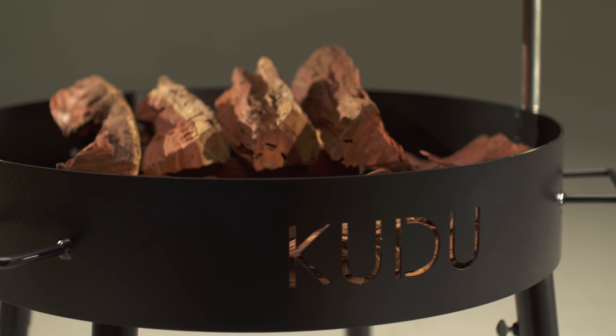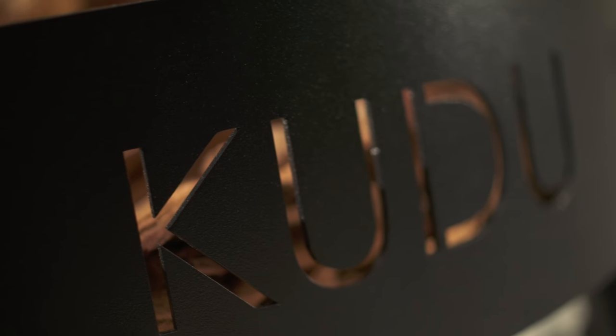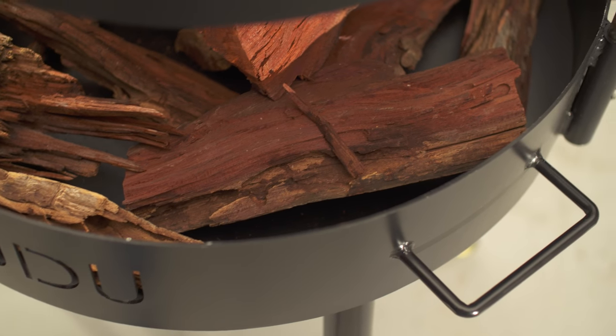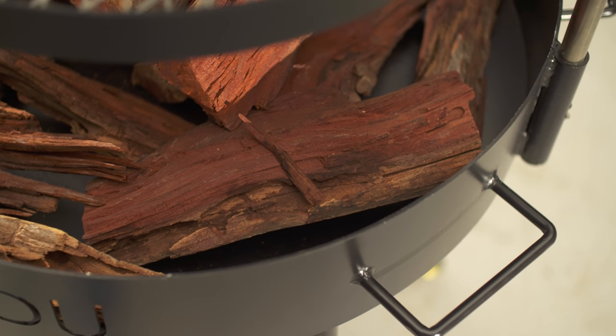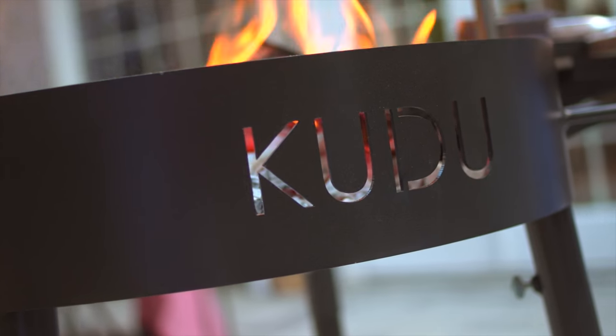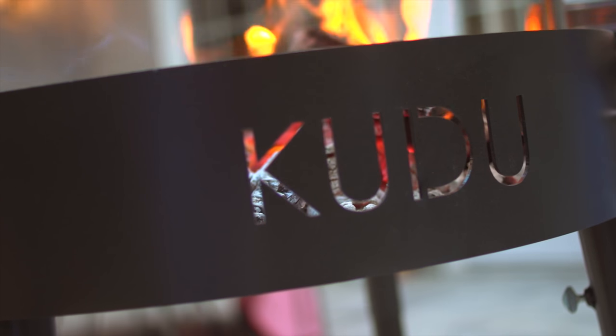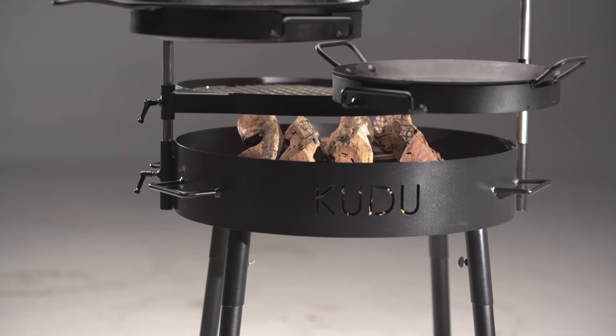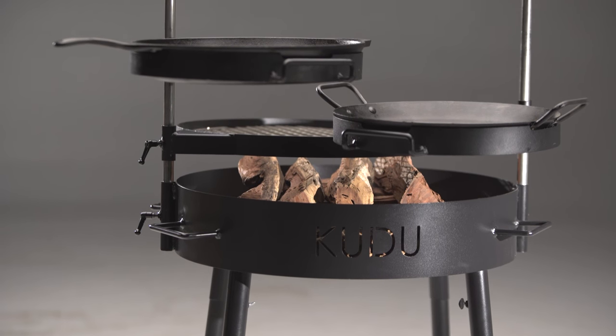First of all, obviously, it's the big base. Everybody sees that where it says Kudu and the laser cuts. We're talking about heavy gauge steel — not flimsy aluminum, not something that's going to melt on you in a year. This is something that's going to hold up for a lifetime. The original grills were actually made out of old plow discs, so we're talking super heavy stuff. We've made it a little more 21st century, but still heavy and substantial.